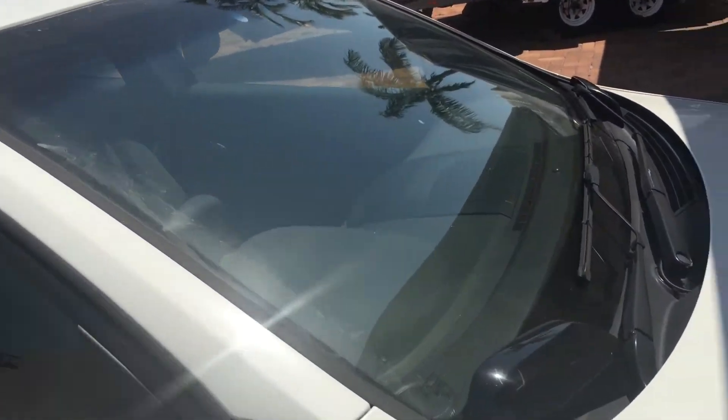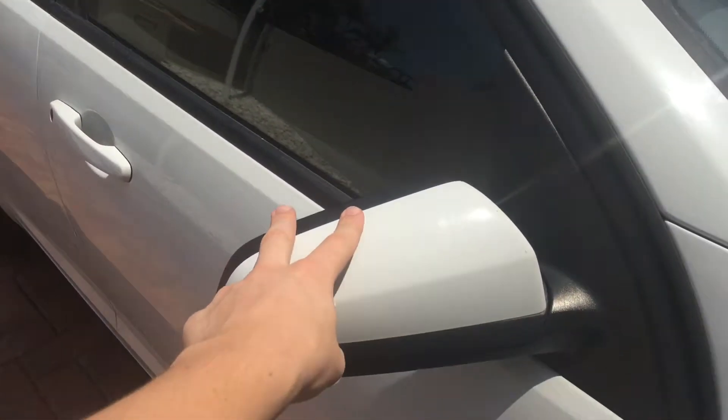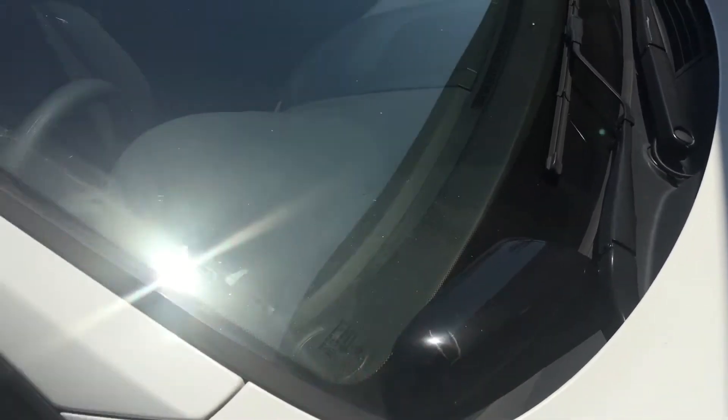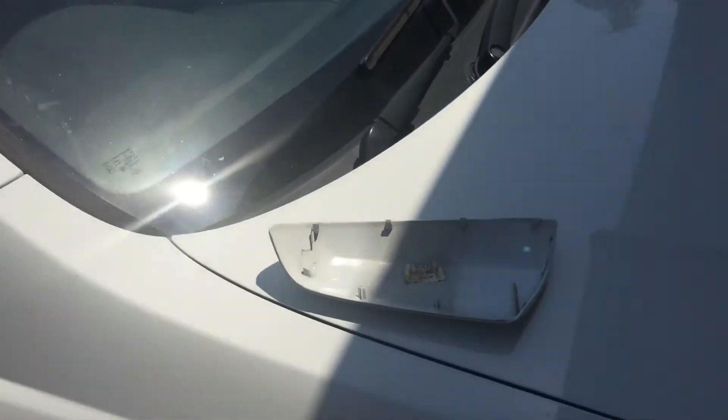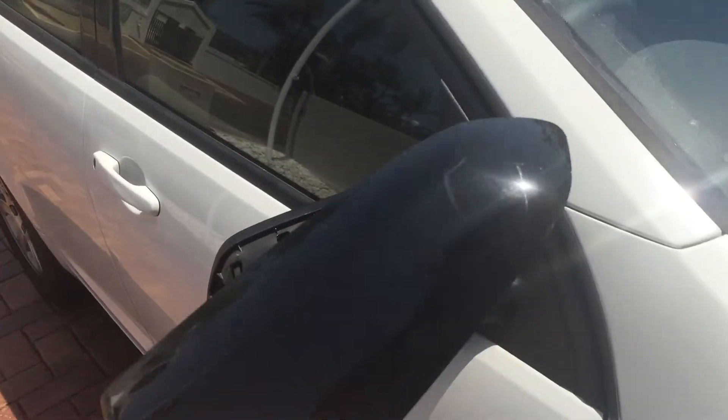This is a mirror swap for the VE Commodore. Got the old mirror here, got the new mirror here, swapping over the mirror caps. I've already got this one off and I'm going to replace it with this in a moment.